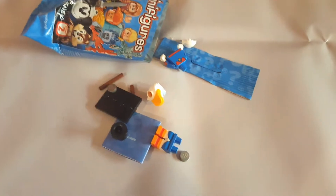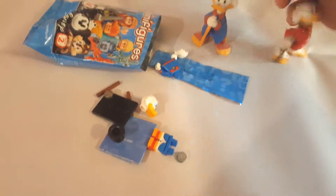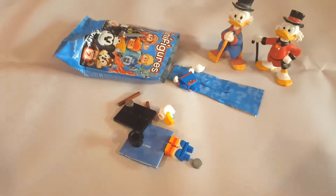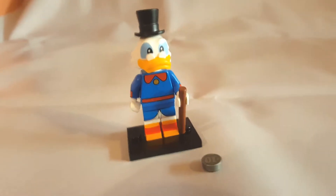I have Scrooge — this is my first choice of figure! He has a little lucky dime. I have other Scrooges on standby. I'm just going to assemble this and display it with the other Scrooges because this is really cool.